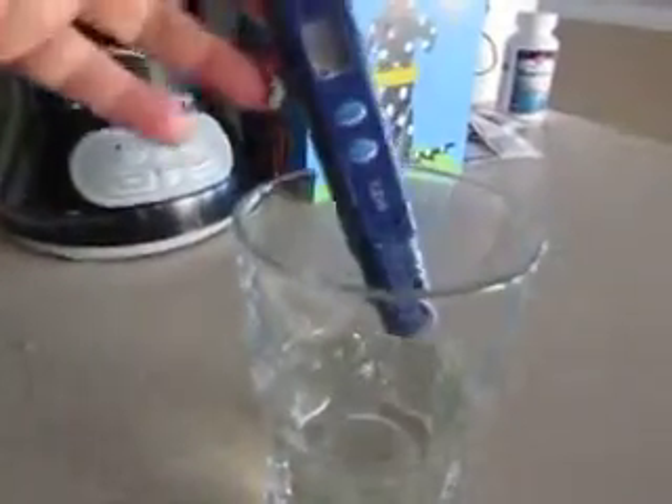They gave me this instrument that measures the yucky stuff in my water, and I'll go over that in a minute. My tap water seems to register at 26 ppm.